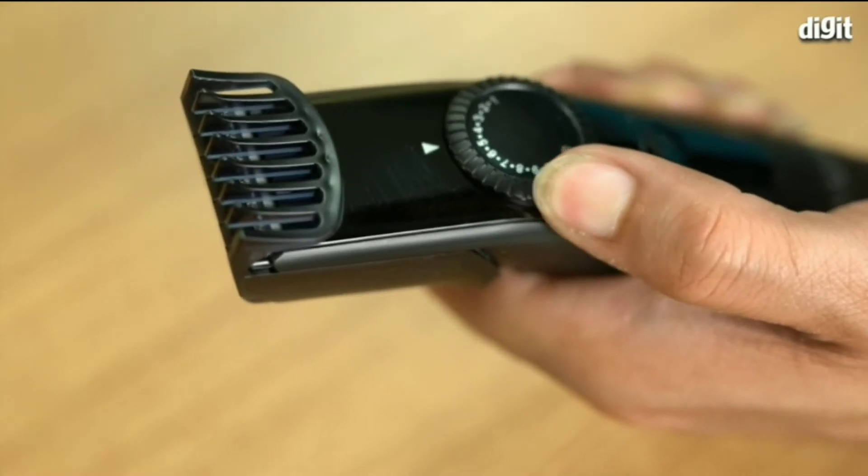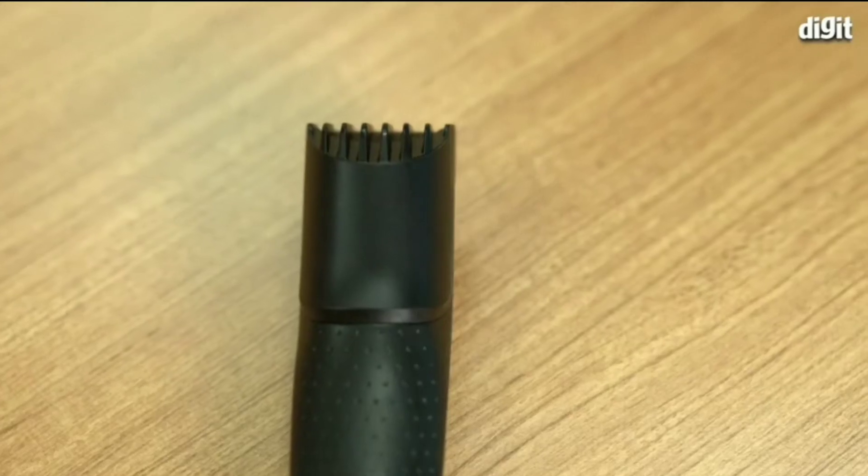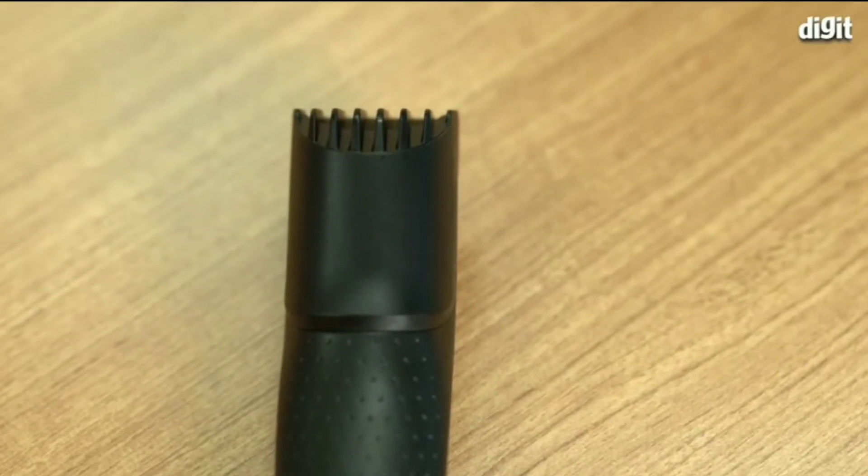The blades are made of stainless steel and are self-sharpening. They come with rounded edges and are skin friendly. It also comes with a detachable head that is washable.